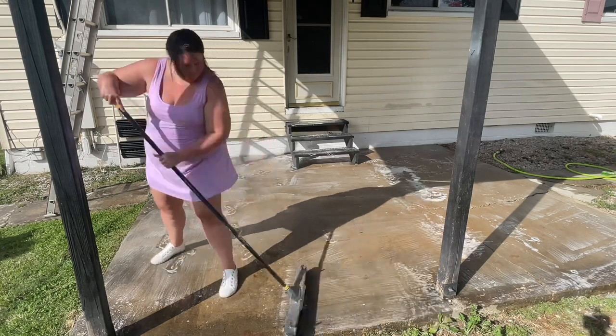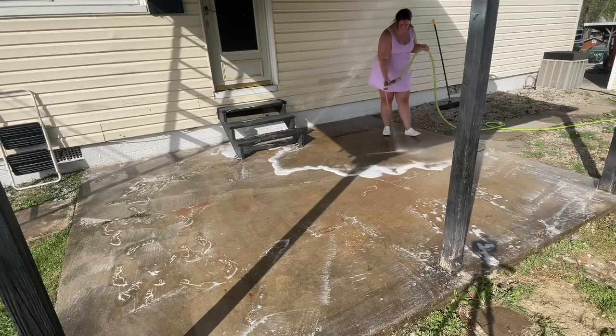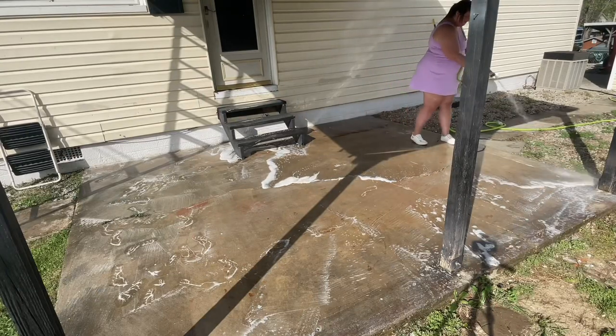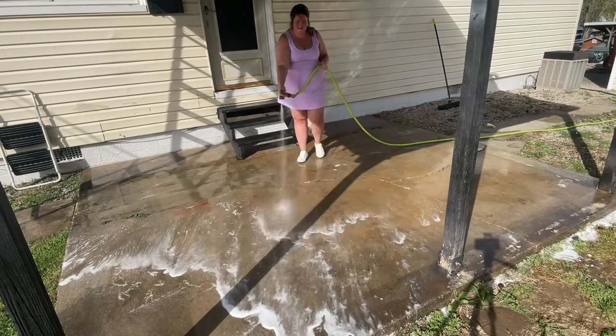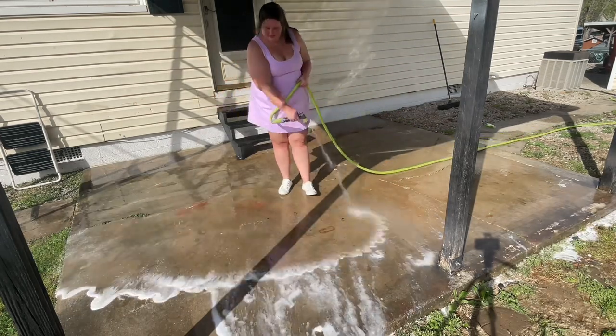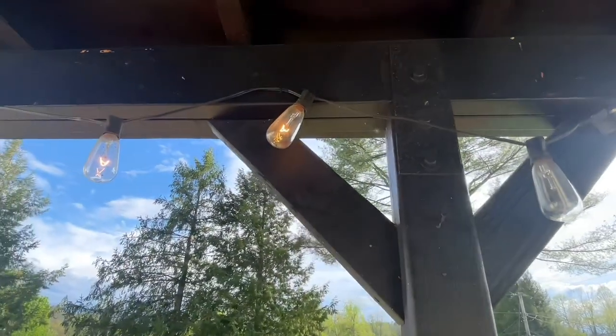First, I'm starting off by giving the area a good cleaning. The winter weather can be very hot and cold literally, and that can always take a toll on our outdoor furniture and areas.